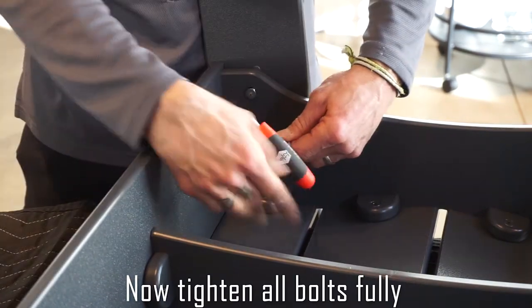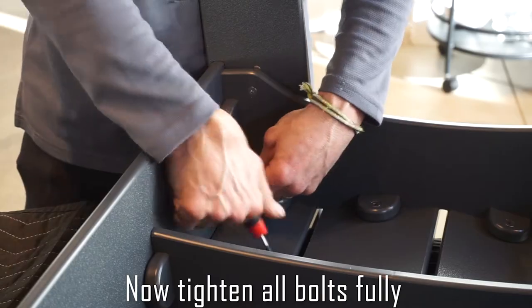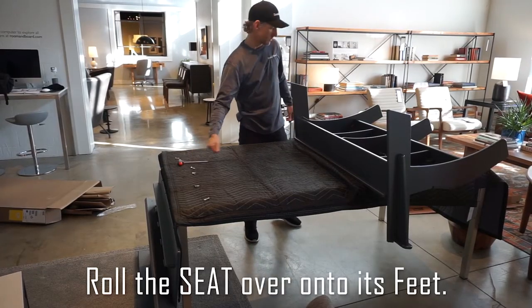Now tighten all the bolts fully. Roll the seat over onto its feet.